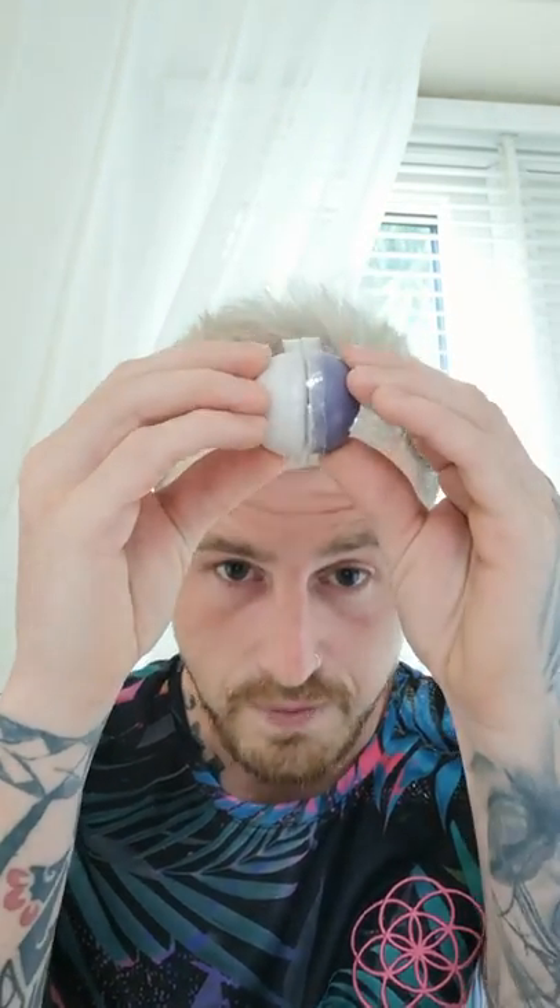You get four lots of putty. You mix these two together for 30 seconds, I think it is, and you have the correct consistency then. It can't have white like a marble effect in it — it has to be all one color.